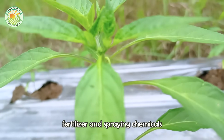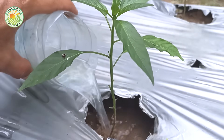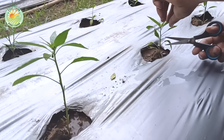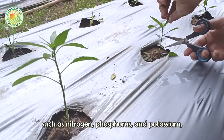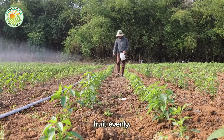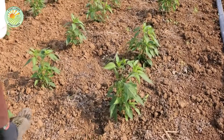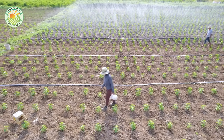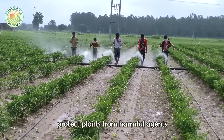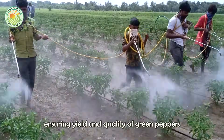Besides watering, adding fertilizer and spraying chemicals are also important factors to help chili plants grow healthily. Fertilizer provides essential nutrients such as nitrogen, phosphorus, and potassium, helping plants grow well, flower, and bear fruit evenly. Meanwhile, spraying pesticides helps protect plants from harmful agents such as fungi, bacteria, and insects, ensuring yield and quality of green peppers when harvested.